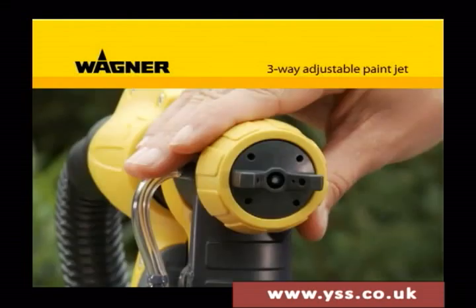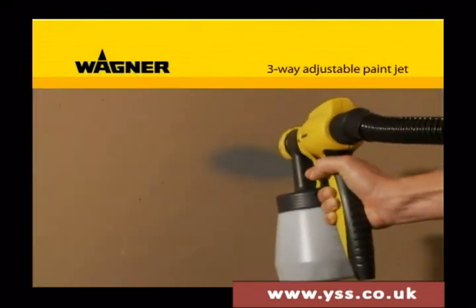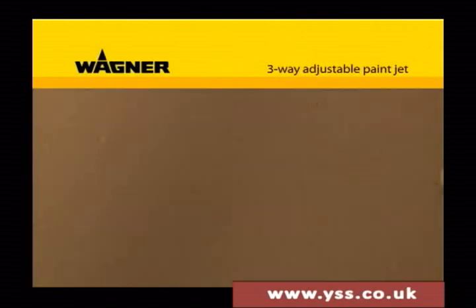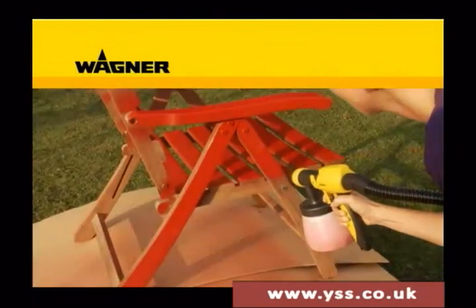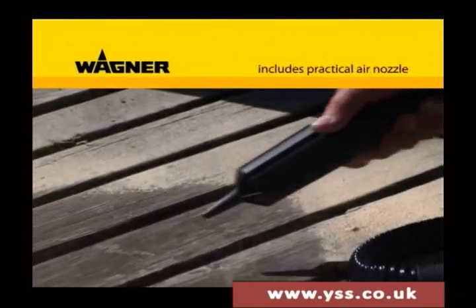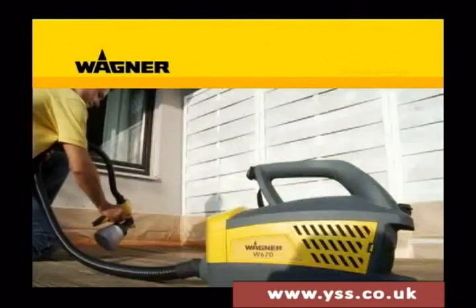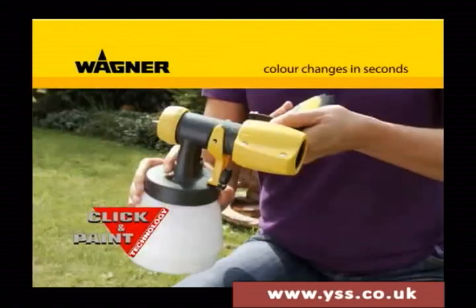The jet can be set vertical, horizontal, or with pinpoint accuracy, guaranteeing a precise, uniform application of paint each time. The air nozzle supplied is practical for cleaning and dust removal from the objects you want to paint.